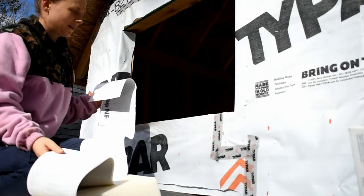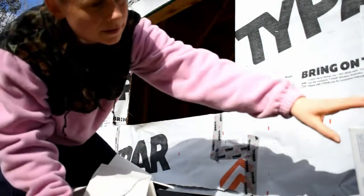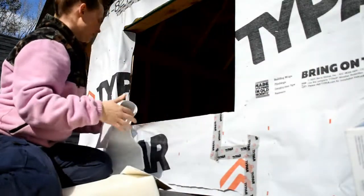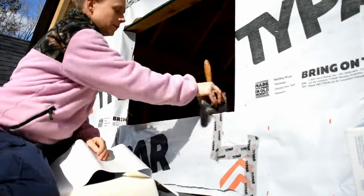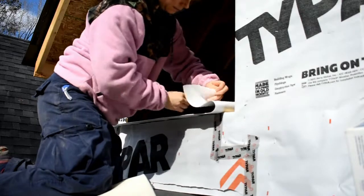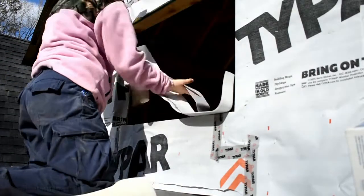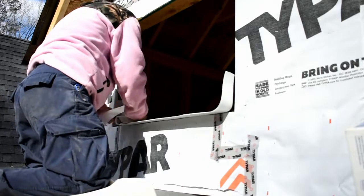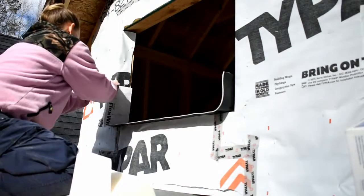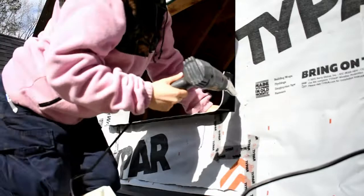The next thing you want to do is put flashing around the bottom. I'm using the DuPont LexRat — this is a 2x4 wall so I'm using the six-inch tape, and you want to come up about six inches on each side. Make sure it's clean first. It is a little bit cold outside today and the stuff doesn't always stick that great when it's cold, so I'm going to use a heat gun just to warm it up a little bit.